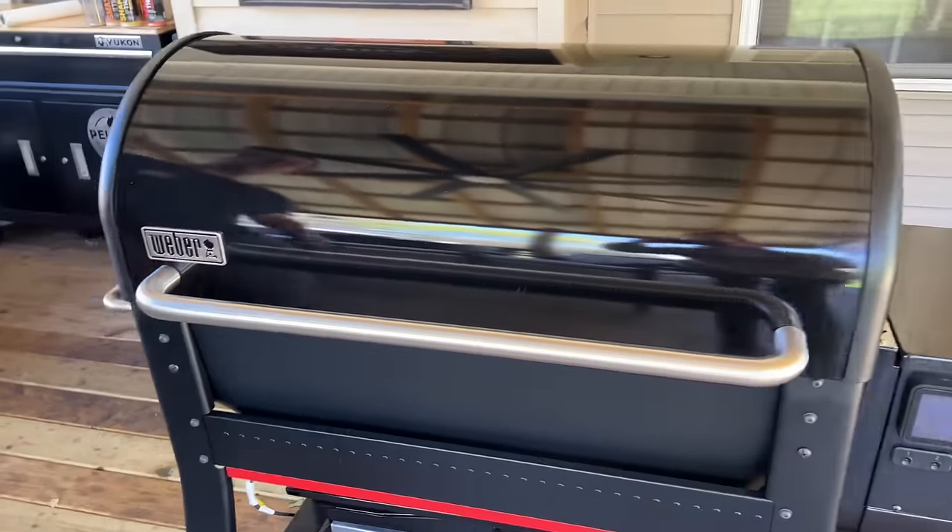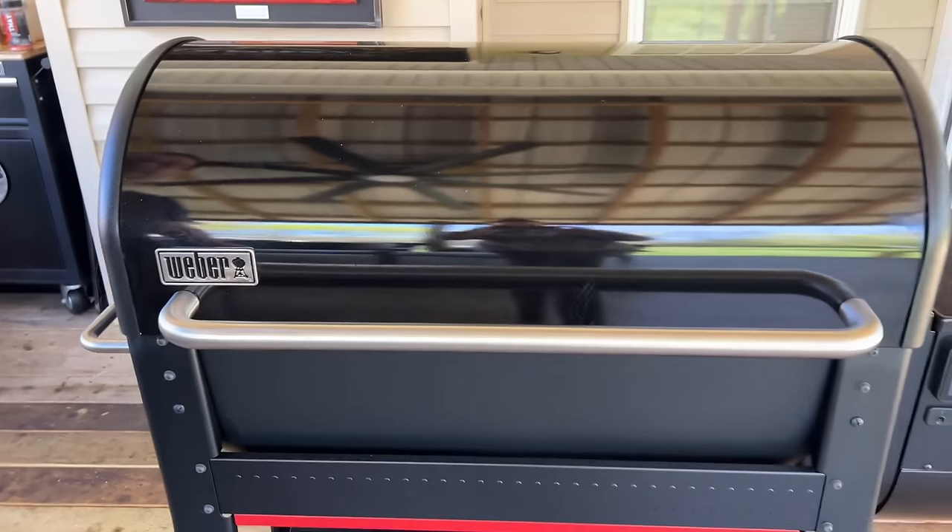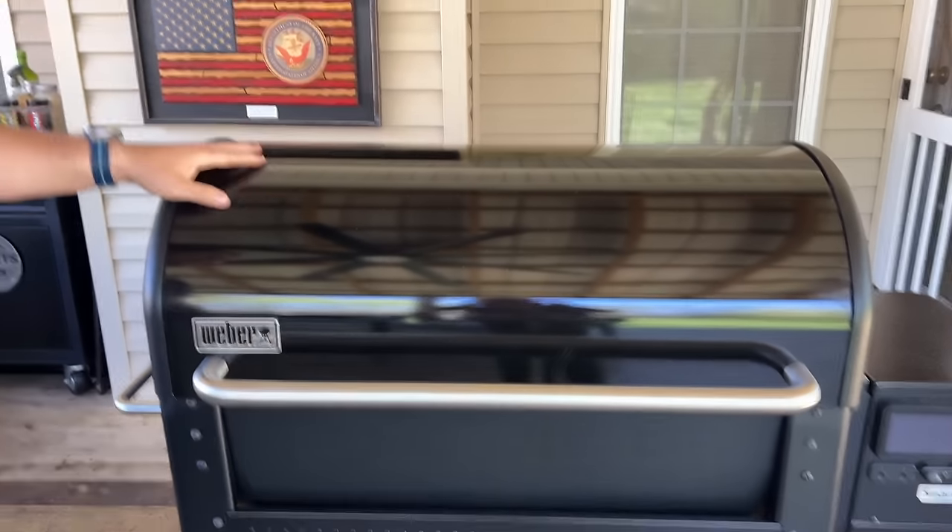And I mentioned earlier the shelf — although the shelf is extra, it just seems like when you get up in this price range, some of that stuff should be included. If you raise the price of the grill up $25 to $30, I don't think anybody's going to be complaining. I'm sure there's a price point they have to hit, but it's just the little things, right? You work hard to get the money and you just want those little extra features. Those are basically the only two things I don't like — and that's being extremely picky.